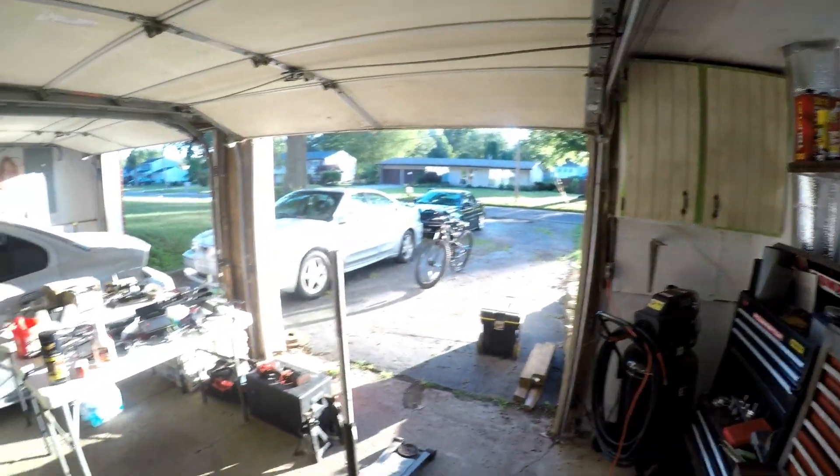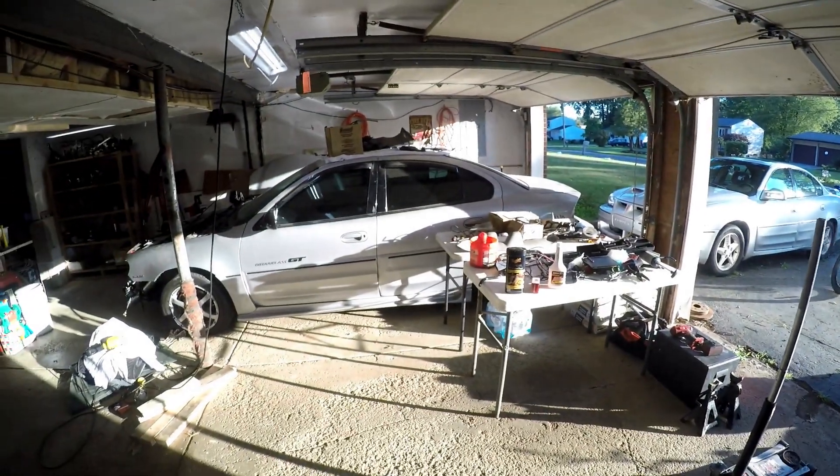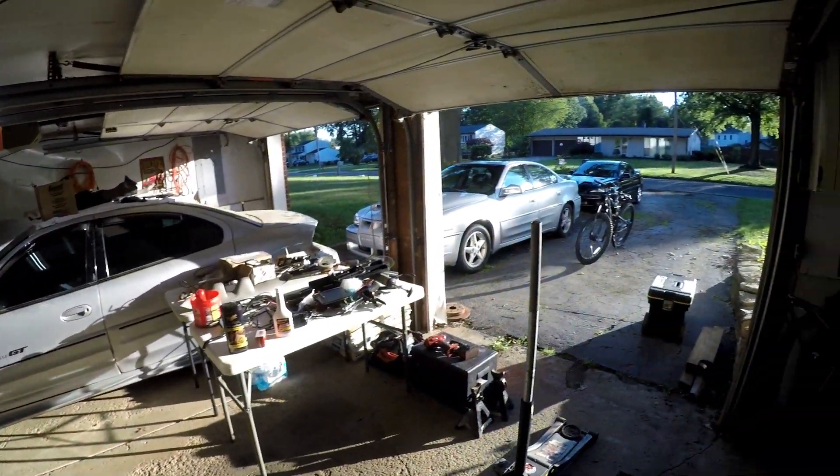Alright, we're gonna start tearing into this car. First things first, I gotta get that block and that transmission out and we're gonna go straight to scrap with it, just to get on my way. Get the old jalopy moved, probably just push it back outside and pull a motor — well, half a motor.